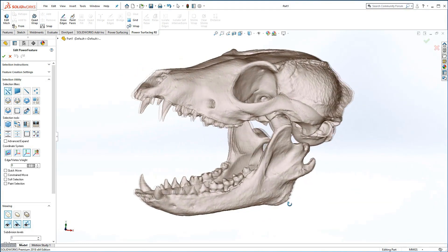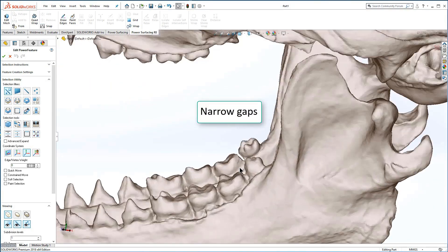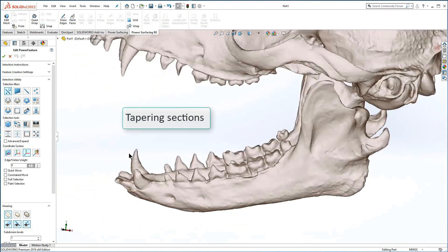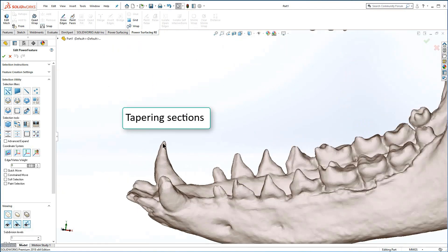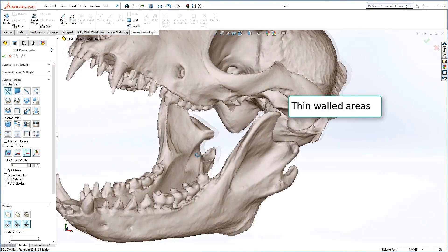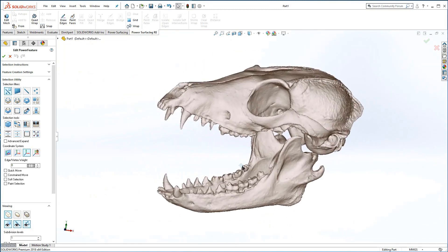A quick visual inspection shows a few potential problem areas. Narrow gaps could be bridged if the faces are too big. The pointy teeth tips may not be covered for the same reason. And thin areas may allow the faces to drop down to the other side as well.